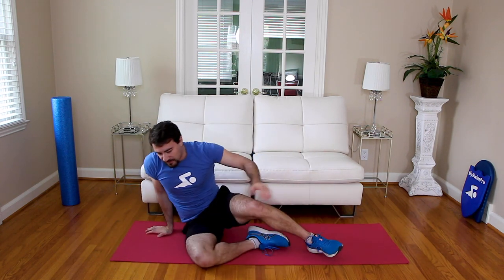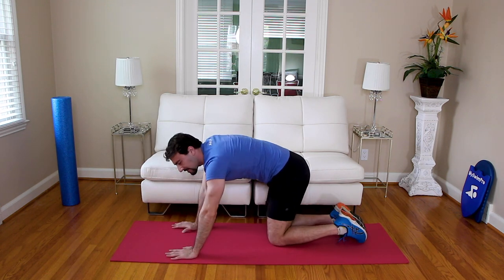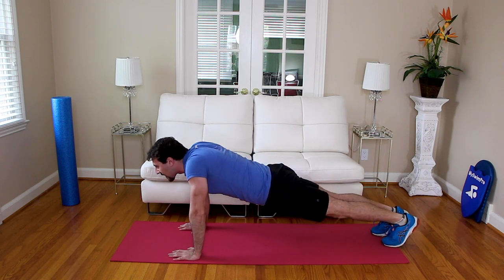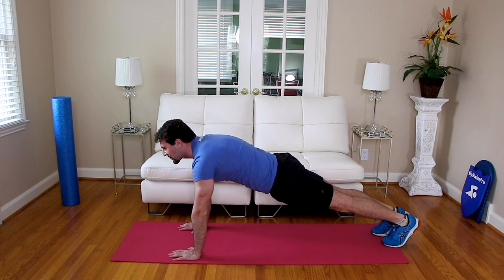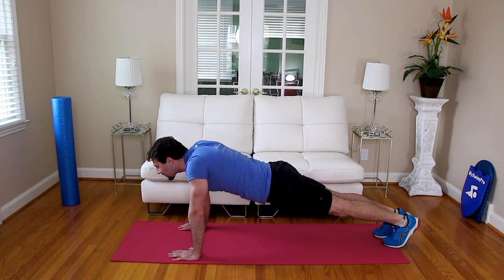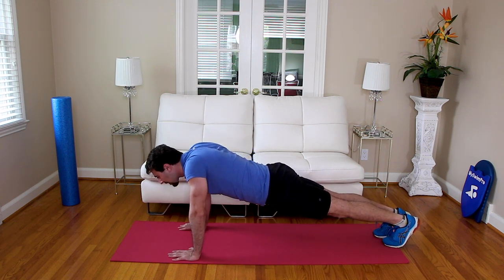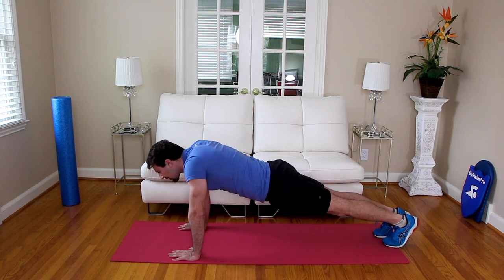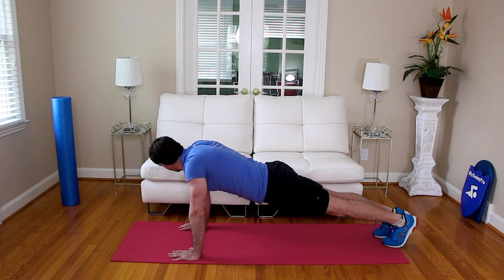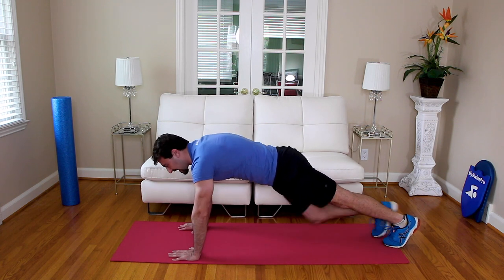Now we're going to go scapula push-ups. Get in the push-up position — I'm actually going to do these in a plank position, a little bit less stress on the elbows. You're in the plank, body's flat, and you're going to lower your body without bending your elbows — get the shoulder blades to touch and back up. We're going to go 10 of those. In three, two, one — down. One, two, three, four, five, six, seven, eight, nine, ten. Nice job.